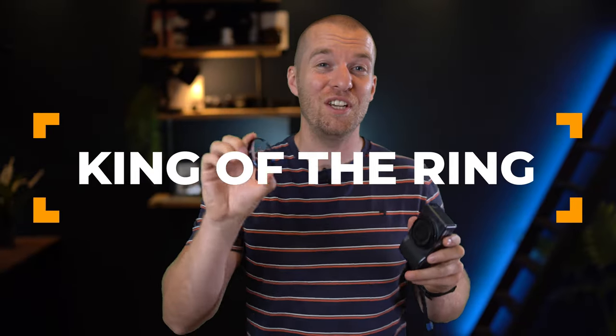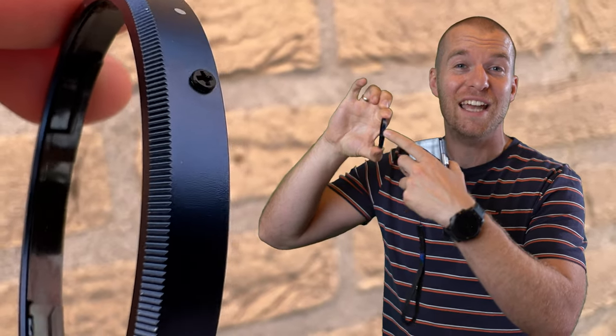Some people lose the ring on their GR, but did you know that there's in fact a small screw right here on the side? Just give it a tighten, tighten your ring, and never lose it again.